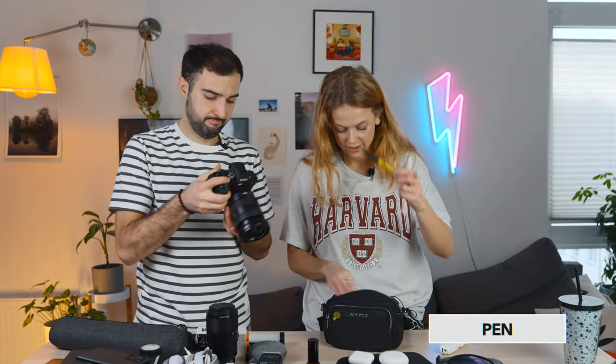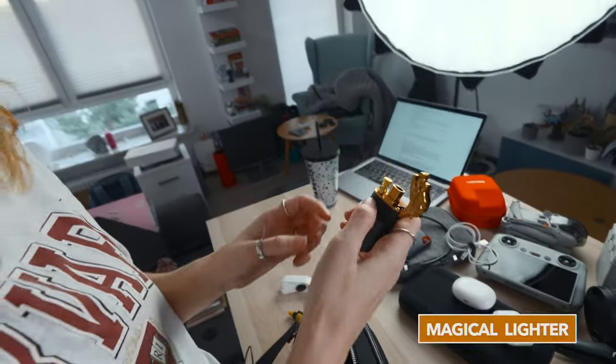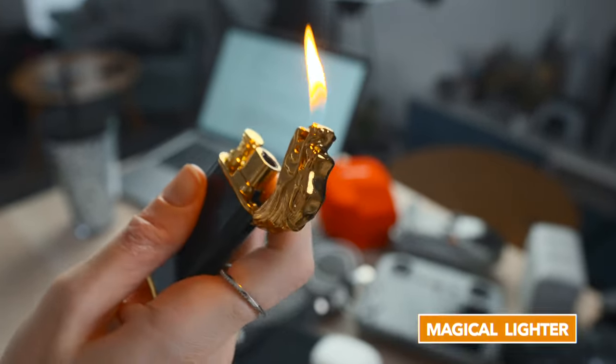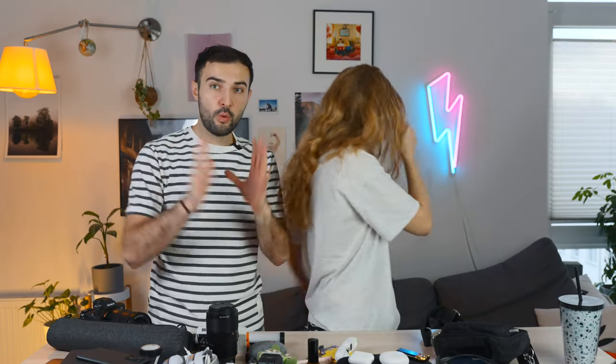We've got tissues, pen, a little friendly creature I like to take everywhere because it makes me happy. Wallet, passports. Depending on what we're doing, we'll swap out some of these items or potentially add to them — there's still a little bit of space in there. That's about 85 to 90 percent capacity.